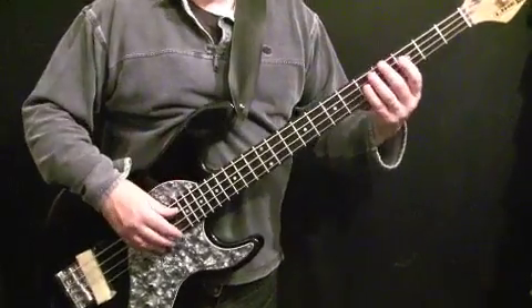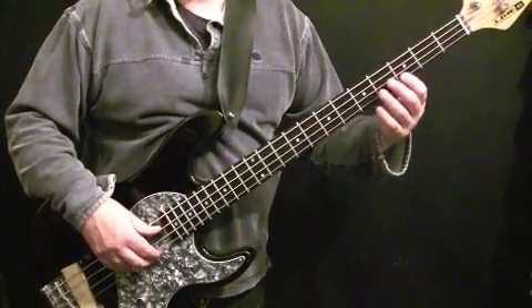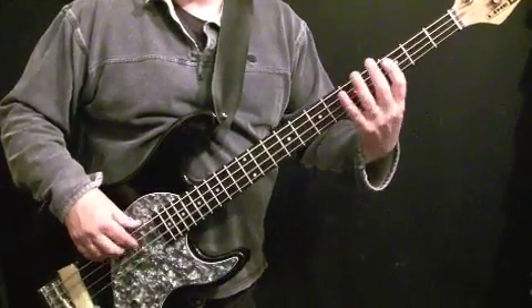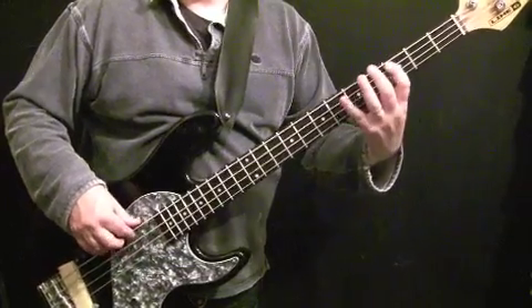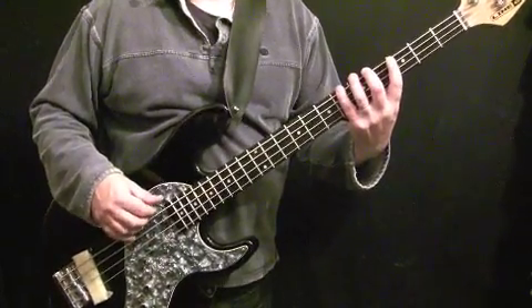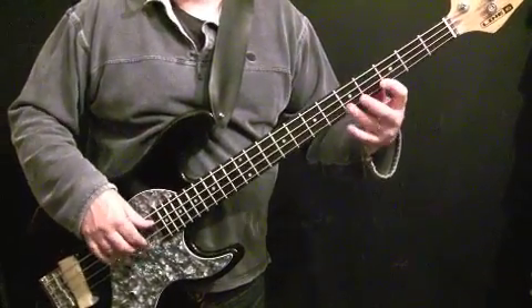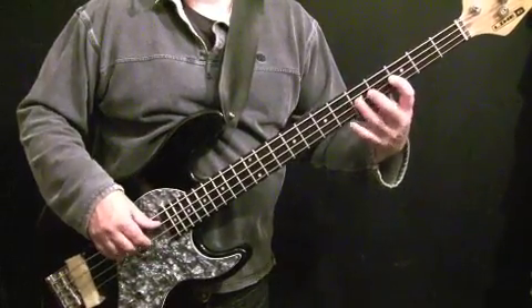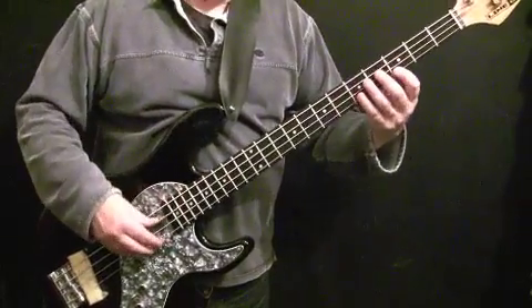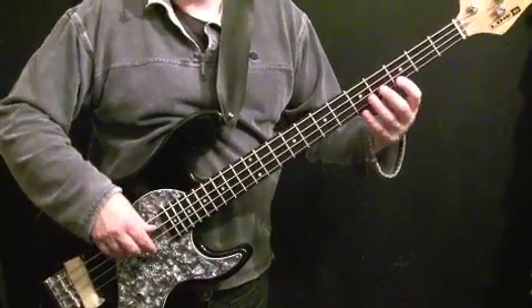Before working this fill with the metronome, I like to repeat the fill over and over so your hand gets used to how it lays out under your fingers. Then start working it towards performance tempo. As you get comfortable with how the pattern lays out on your fingers, you can start putting it in with the metronome, with the track, or whatever you're doing.